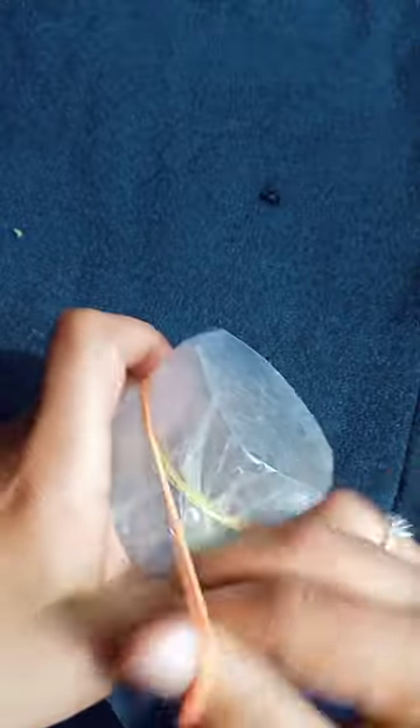Let's make a lung. Take a cut 2-liter bottle and cover the bottom with plastic and a rubber band.